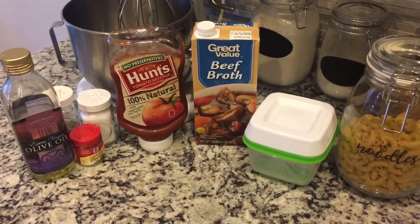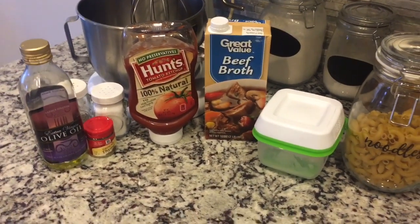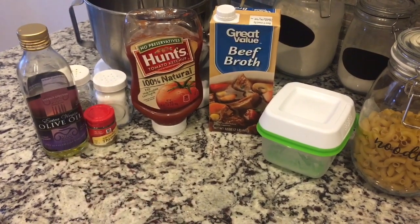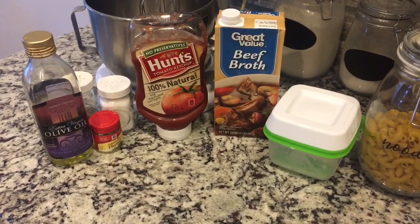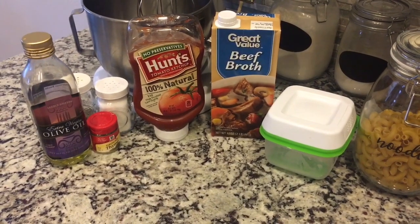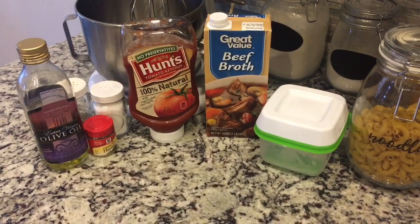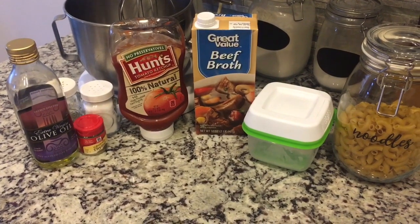The recipe says to put your olive oil in the pressure cooker on the sauté setting and start browning your turkey in there. So I'm going to take you over to my pressure cooker and see if we have that setting — I'm not sure.